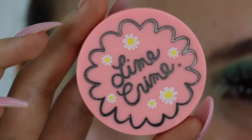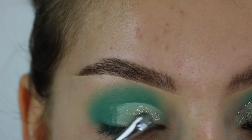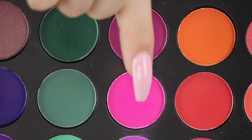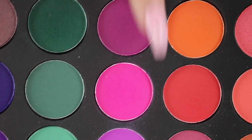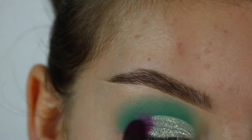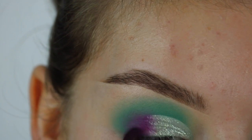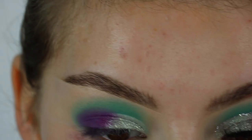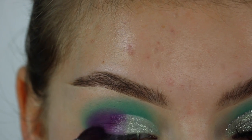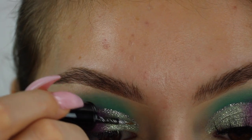Now I'm going in with the Lime Crime Foiled Shadow and that's going to be my lid color. Then I'm taking these two pink shades from the same Morphe 35B palette and buffing those on the outer corner of the eye using a really small pointed brush. Now I'm going in with this Italia glitter liner, putting that on the inner half of my eye just to get a bit more of a pop.